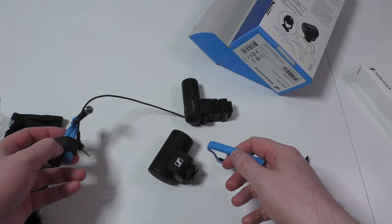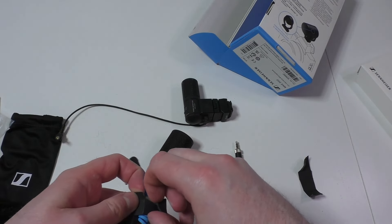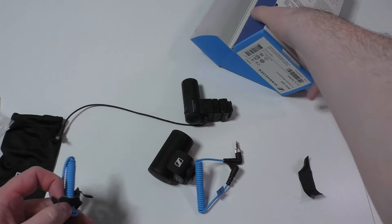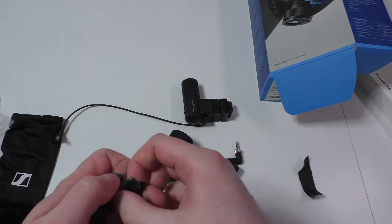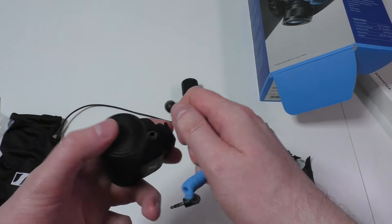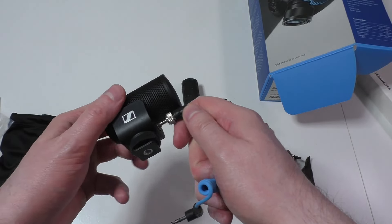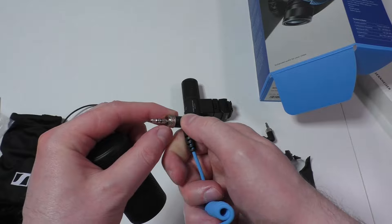Anyway, why are there two different cables? A little fun episode — maybe somebody who actually wants to buy this microphone is watching. I'm a little bit sorry, but I tried to make a nice video. So what is this all about? Why is the screw like this?